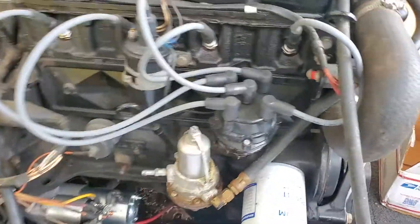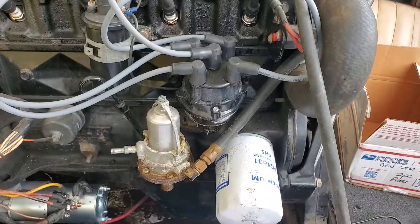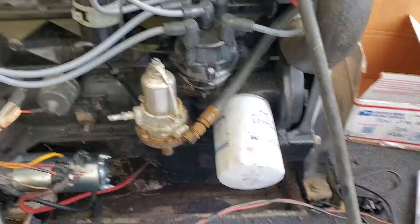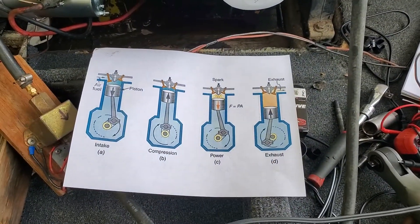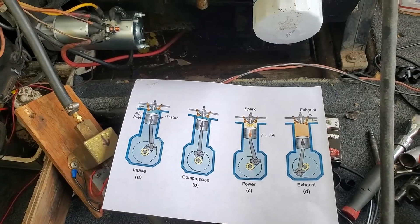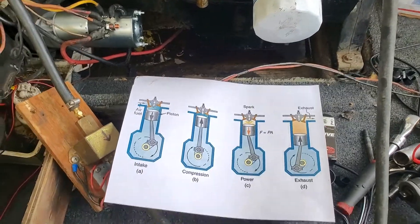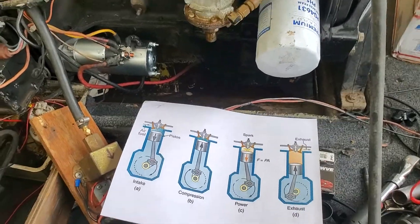Alright guys, Francois here at SoCal Marine. This is a little tech video — I'm gonna try and keep it short and to the point. I'm just gonna quickly go through the basic principles of timing. If you guys know all this, just skip along. This is for the guys that just want to understand what's happening.